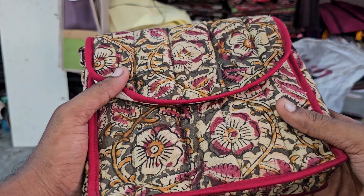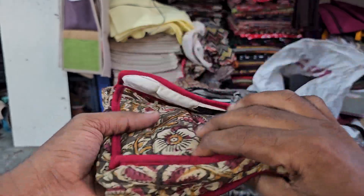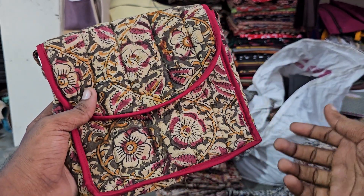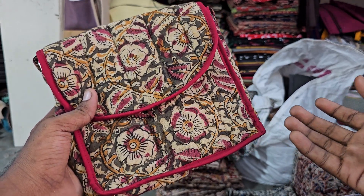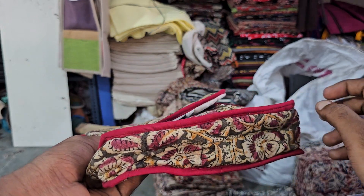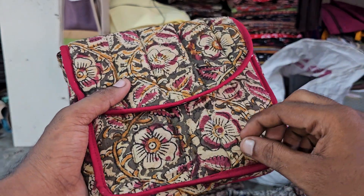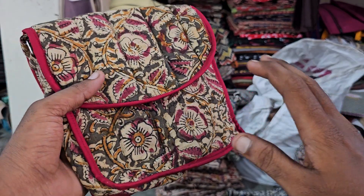Thanks for watching this video, guys. Have a good day, bye. The price is 350. The Karthik bag price may increase due to material and rate increases. The 350 range is for sales and wholesale traders. Thank you for watching, have a good day, bye.